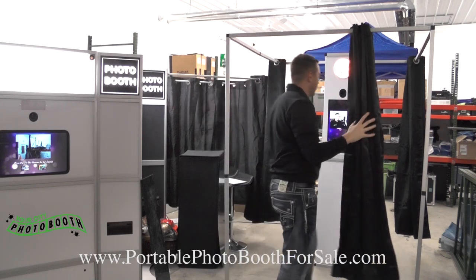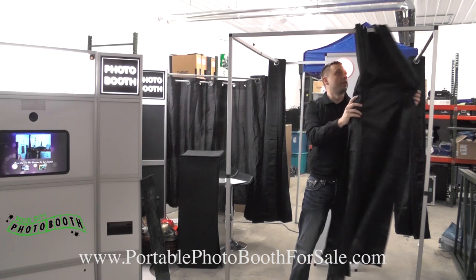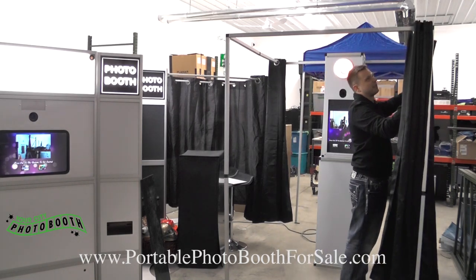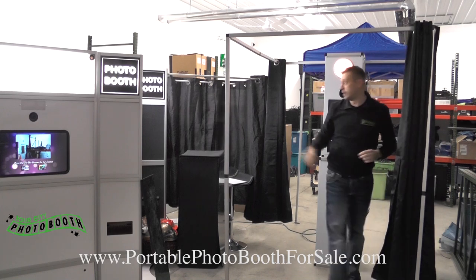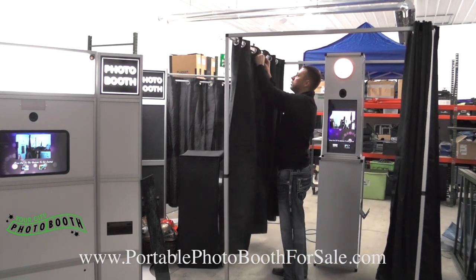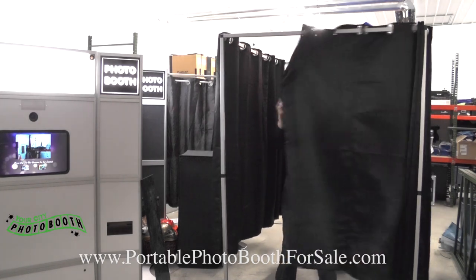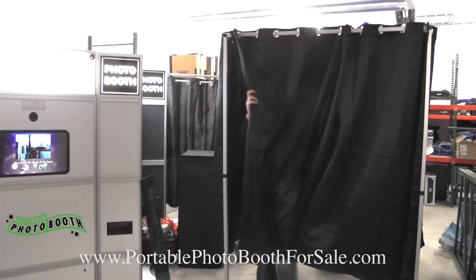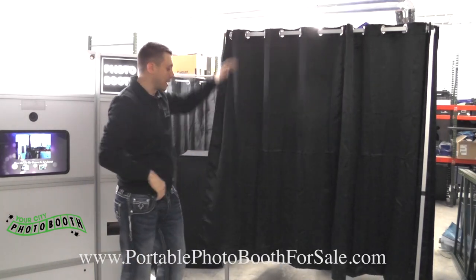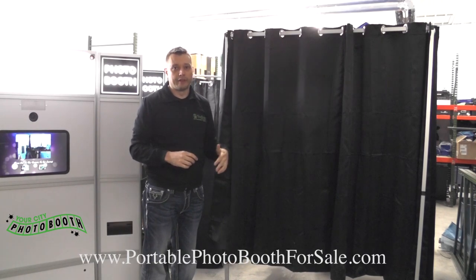These curtains are blackout curtains so you can't see what's going on inside. We left them at the height you see them at just so you can still see what's going on inside, and you don't want people stepping on them when they leave. You can see it easily closes. This will be a full, complete booth without that pop-up tent look. And that's it — the booth is set up. It took less than five minutes.